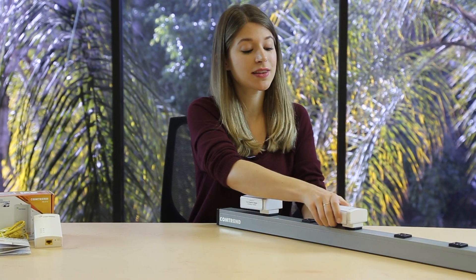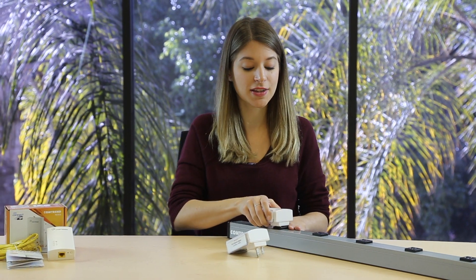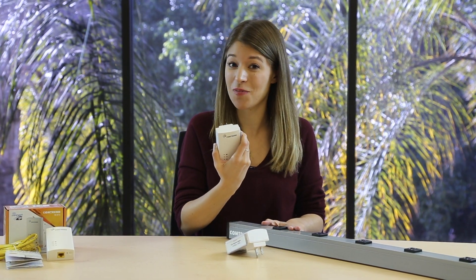Once it lights up solid on the first adapter, you're done, though it might take a few more moments to light up solid on both adapters. I'll unplug this one and attach it to the router, and then unplug this one and attach it to something like a set-top box.